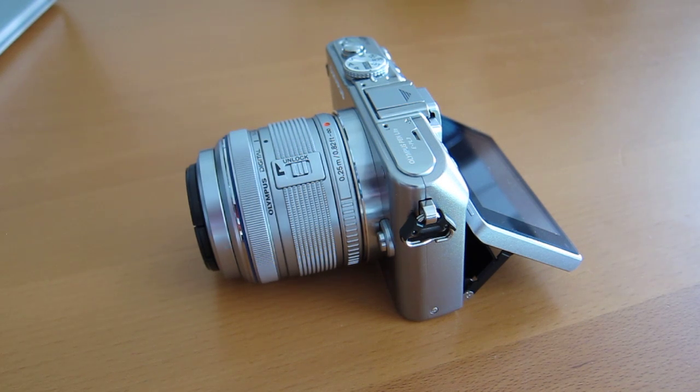Hey everyone, this is Sal Congeloso from Geek.com. I'm here with the Olympus EPL3. This is a new micro four-thirds camera from Olympus — obviously it's part of the Pen line. It came out at about the same time as two other cameras.